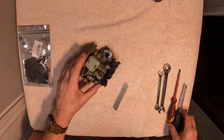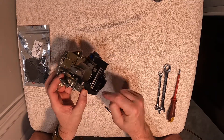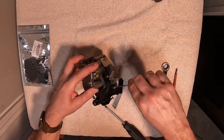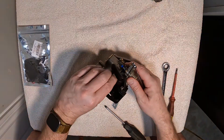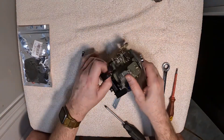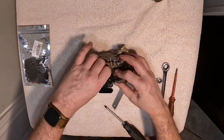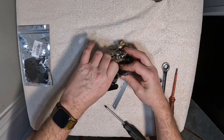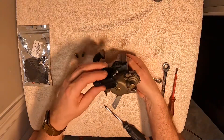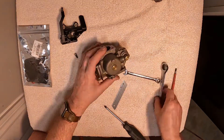Our first step is to take off this plastic piece in the front — this is part of the primer assembly, 8 millimeters. Once that piece comes off, you can see it would stop us from being able to get our bowl off the bottom, so the next step will be to pop that bowl off the bottom.